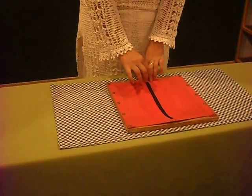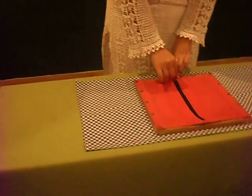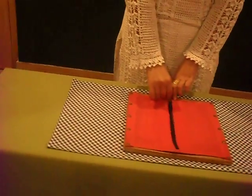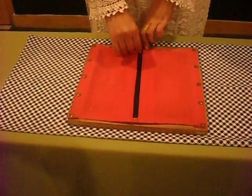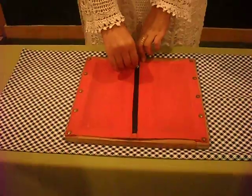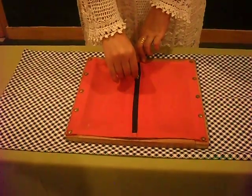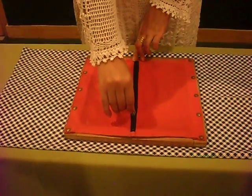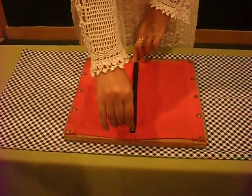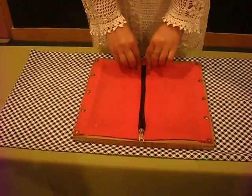Place the frame. The direction of the zip is from top to bottom. Push the knob of the zipper gently downwards. Start pushing from top to bottom slowly. Open the zip till the lock or lower end.